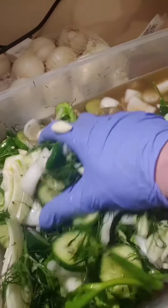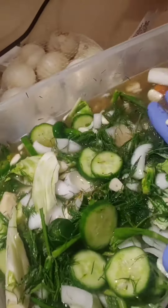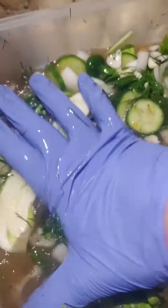Now we put these in the fridge and wait a few days. Got it all mixed up with the brine. Push it down — you can be rough with them. You're not going to really mess anything up. Look at all that garlic. Hell yeah.